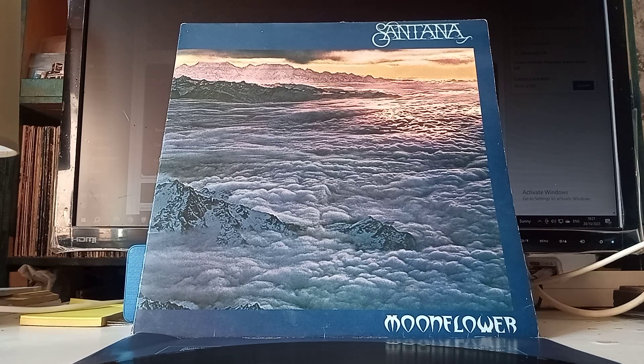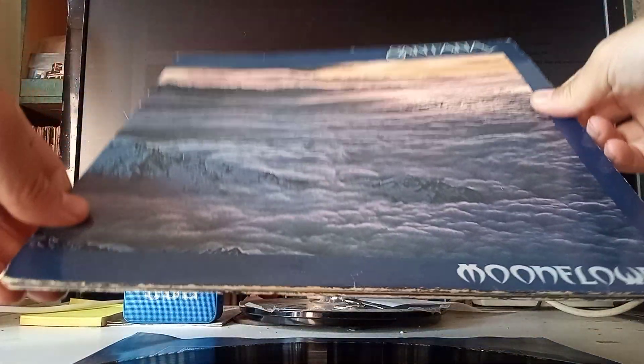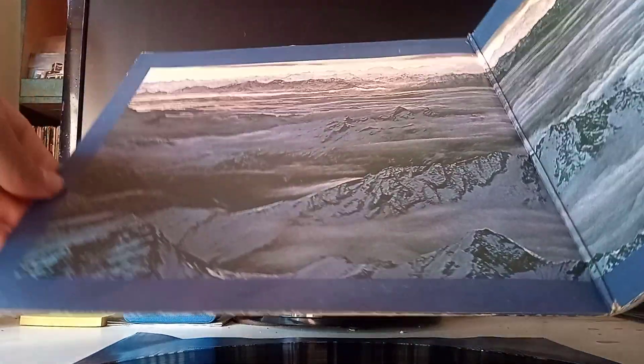Santana Moon Flower Gatefold album — let's open it up.